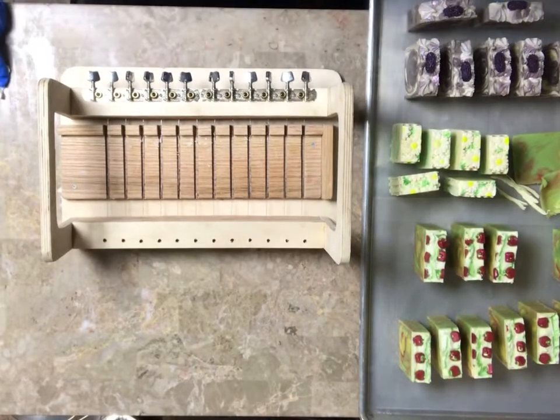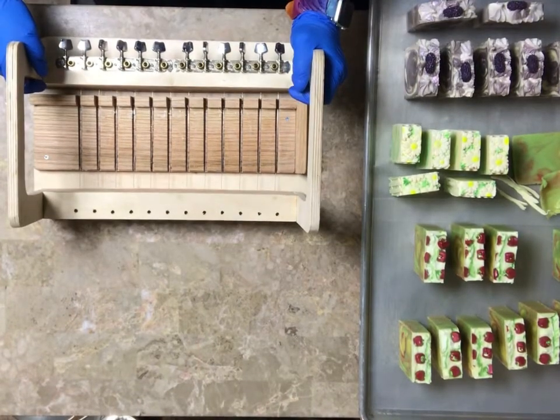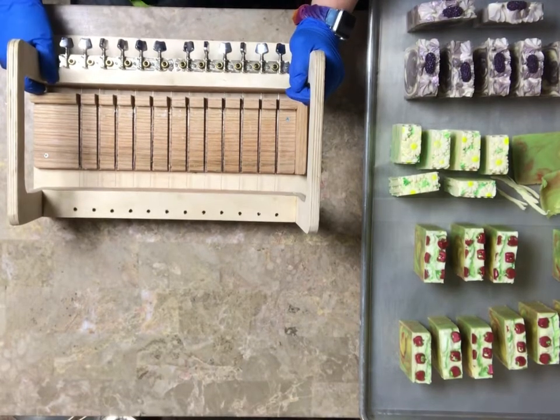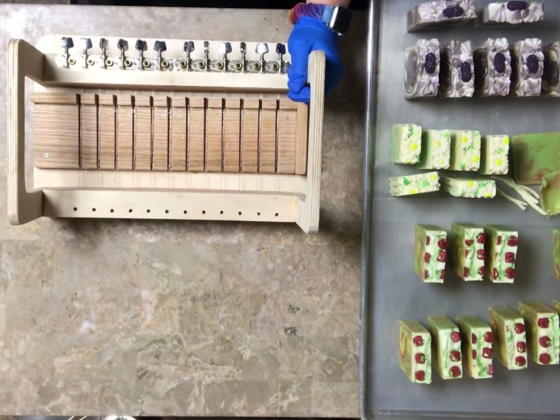Well, that's it for this soap. I'm going to bevel them and stamp them, but that won't be today — they're too soft for that. Thanks for watching. If you liked what you see, please subscribe and hit that little bell. I'm trying to get a thousand subscribers — when I hit a thousand, I will do a video on my whipped soap recipe that I came up with from scratch, and it's amazing. I will give the recipe for free when I get a thousand subscribers. Thanks for watching, bye!